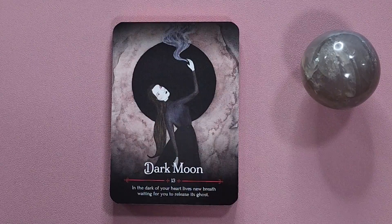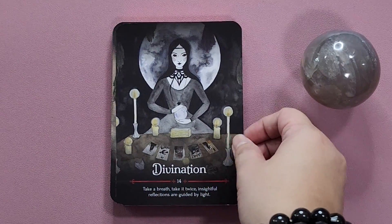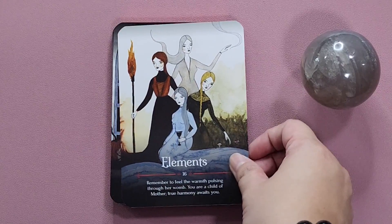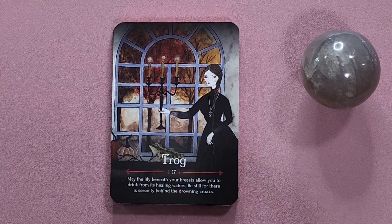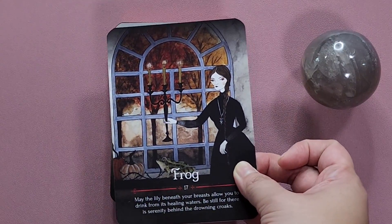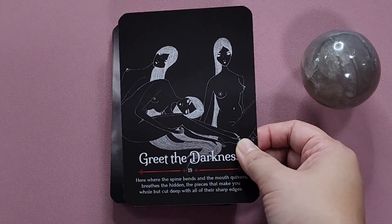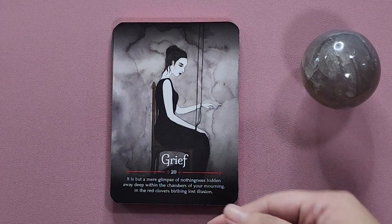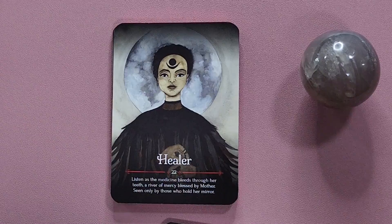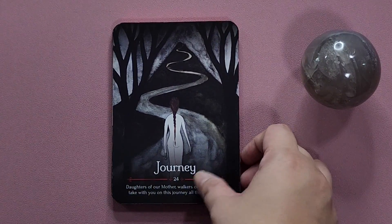What I love about this is that you have the keywords and some more information, and it is numbered — so if you want to look into the guidebook for more details, it's easy to find the corresponding entry. And even though the colors are slightly muted with a limited palette, I really love how it's done. It takes me into the card, into the art. There's a lot of variety, so even if it's mostly grays and neutrals, each card feels like a surprise and is stunning.